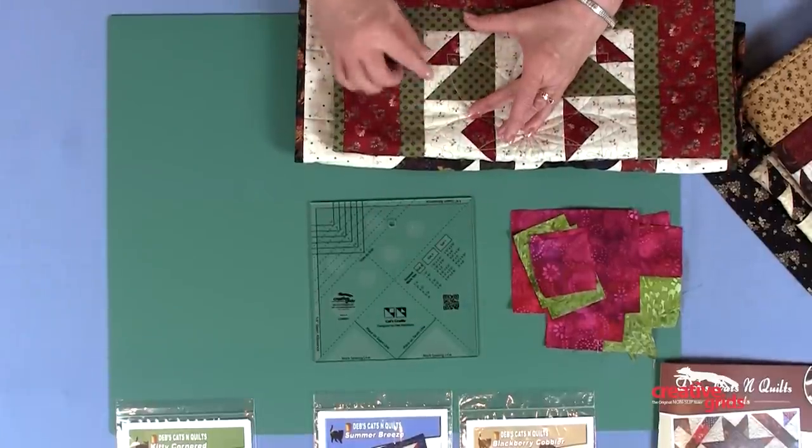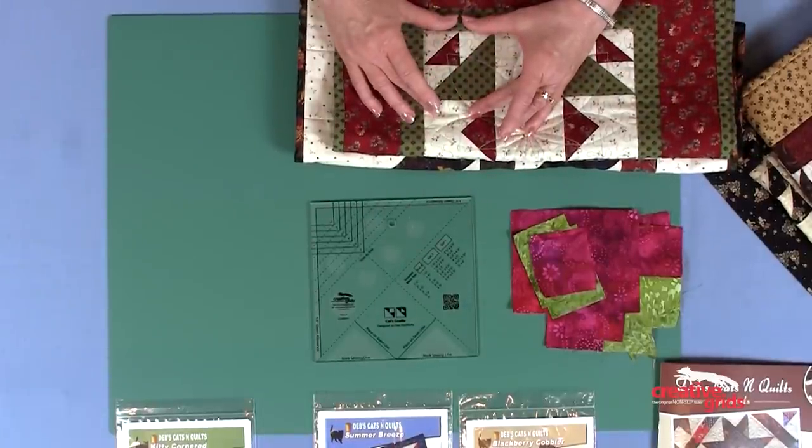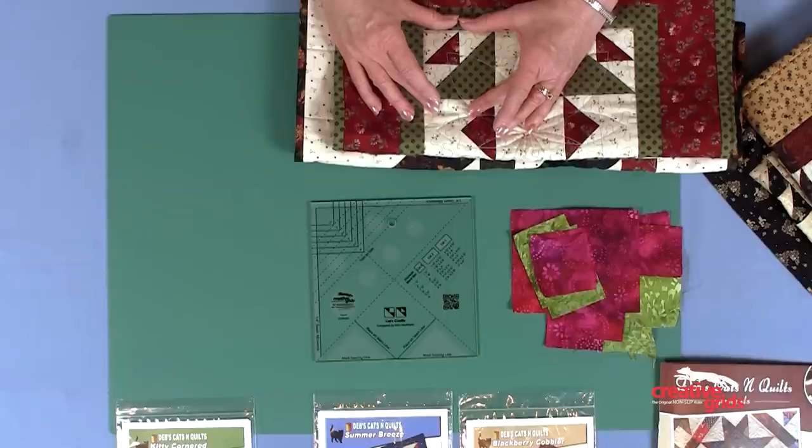This is a split Cat's Cradle unit. It has more small triangles in the corner and a larger triangle. But again, you're never going to cut a single triangle. You're going to create with squares and rectangles and have perfect blocks when you're finished.